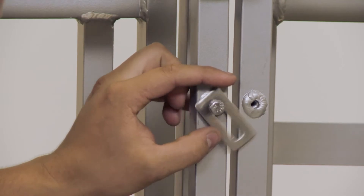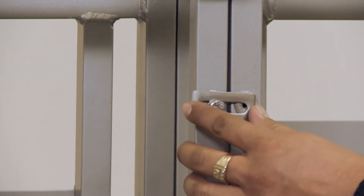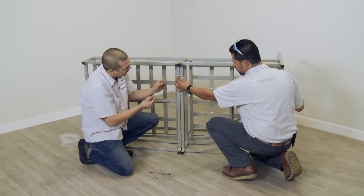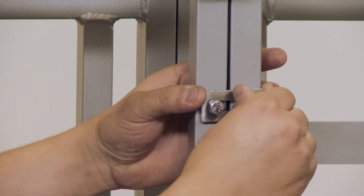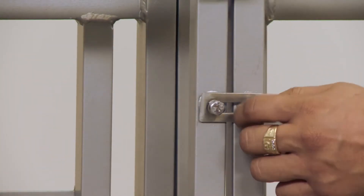Place the connector plate across the two frame holes. Attach the connector plate by inserting one bolt with a washer through the frame hole and loosely tighten the bolt. Move the connector plate over the second frame hole and insert the second bolt with a washer. Loosely tighten this bolt.